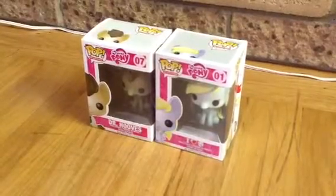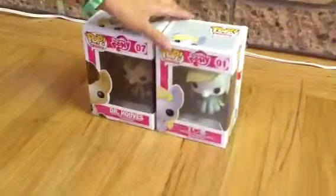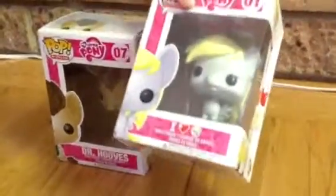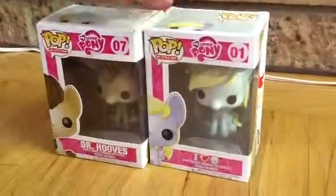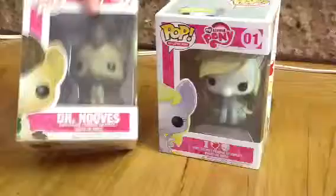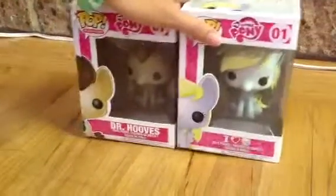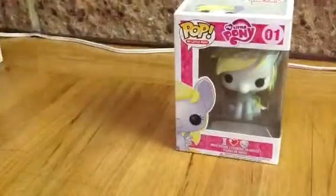Hey guys, it's me Kathy and today I'm going to be doing a review on the My Little Pony Pop Figures. It's the vinyl figures. I'm doing Derpy and Dr. Hooves. If you don't know who Dr. Hooves is, look it up. So I'll be doing Derpy first.